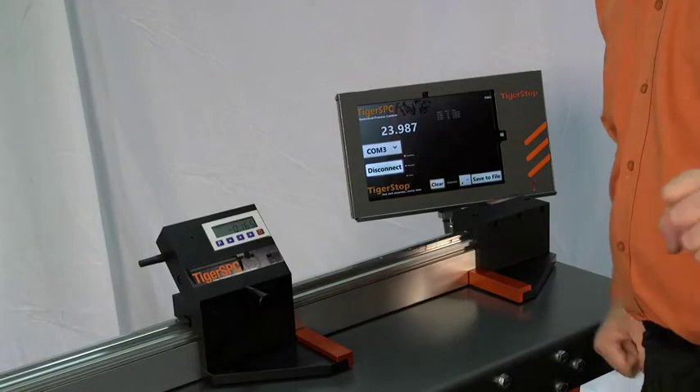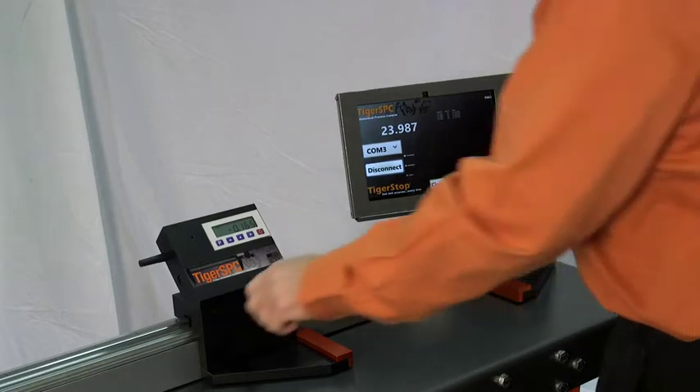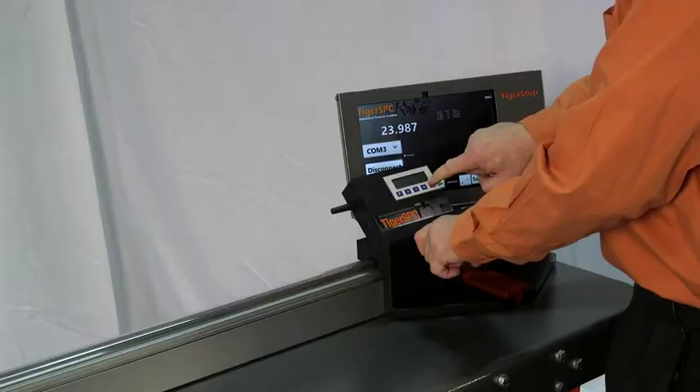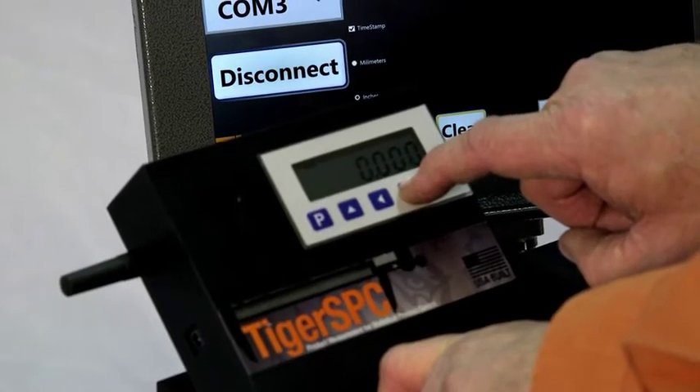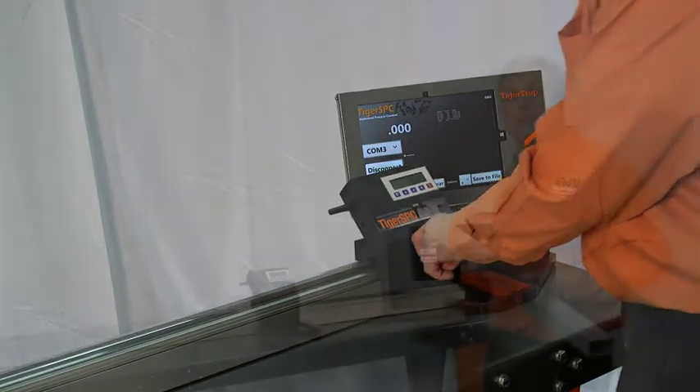Calibrating Tiger SPC is fast and easy and can be done at the beginning of a shift in just moments. Simply bring the two parts of the caliper together, hold them tight, press the star button, and you're done. You're on zero and ready for the shift.